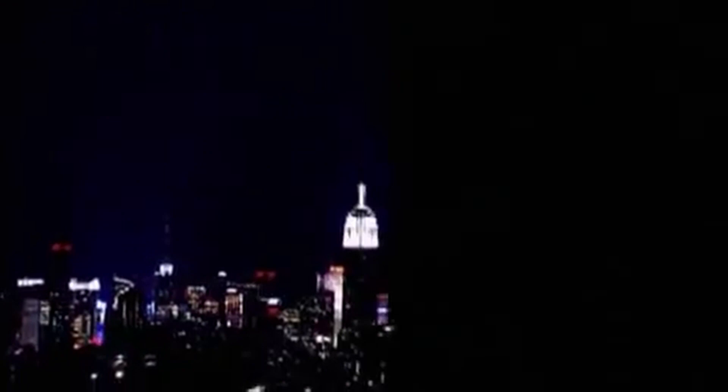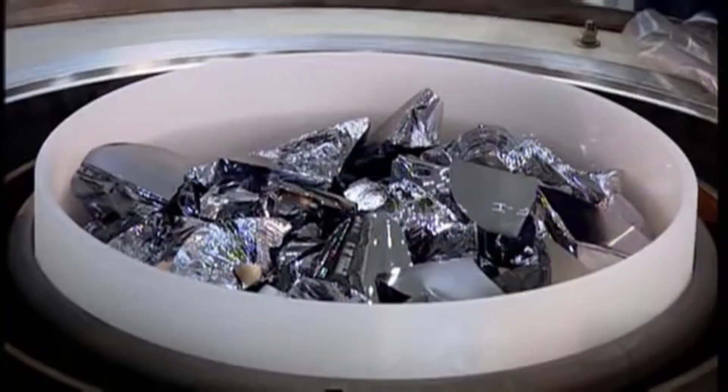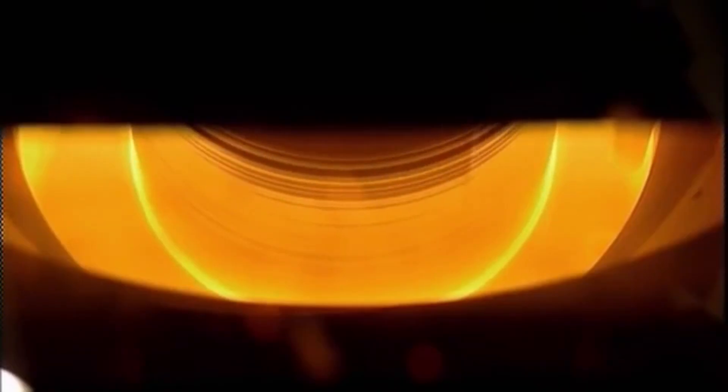To make a microchip, you begin with raw polysilicon heated to 1,420 degrees Celsius inside a vacuum-sealed furnace purged of oxygen. The molten silicon is then spun in a centrifuge before a pencil-thin silicon seed crystal is lowered into the soup while spinning in the opposite direction.